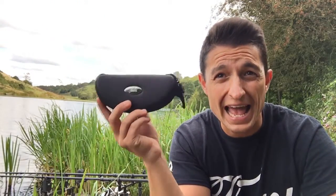Polarised sunglasses — any carp angler worth their weight in boilies has a pair of these with them. Regardless of whether it's spring, summer, autumn, or winter, you've got a pair of Polaroids.